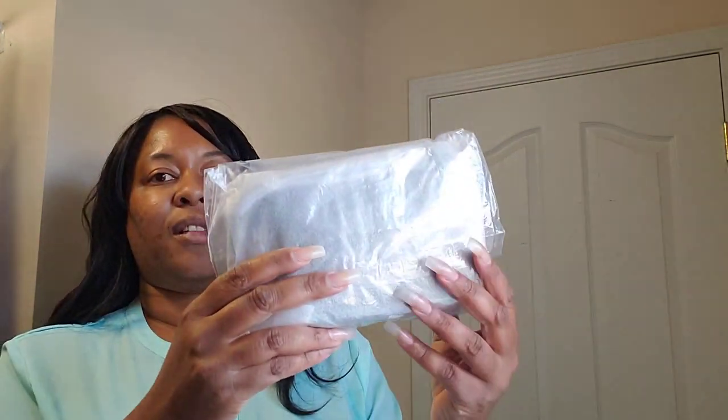I just waited until I had a couple and then I said I'll film them for you guys. First off is from Coach. And anyone that has ordered from Coach Outlet, you're familiar with this — you have to be careful when you open it because the contents of the package sometimes may spill out. And this is item number one.